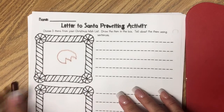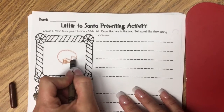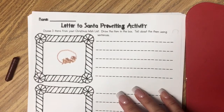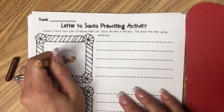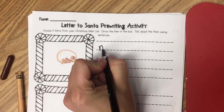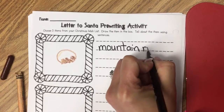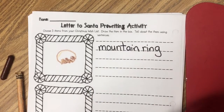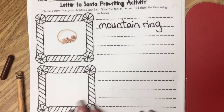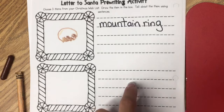The first thing I want is a mountain ring — I found this ring online and it had some mountains in it, so I'm going to draw that. There are two different colors so I need to get a yellow to lighten this color up. Over here I'm going to write 'mountain ring.' Now, you guys probably want an Xbox, or an American Girl doll, or a new video game, or a Lego set, or something like that.